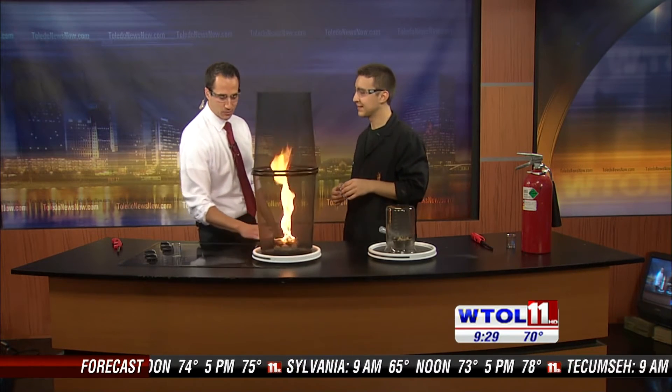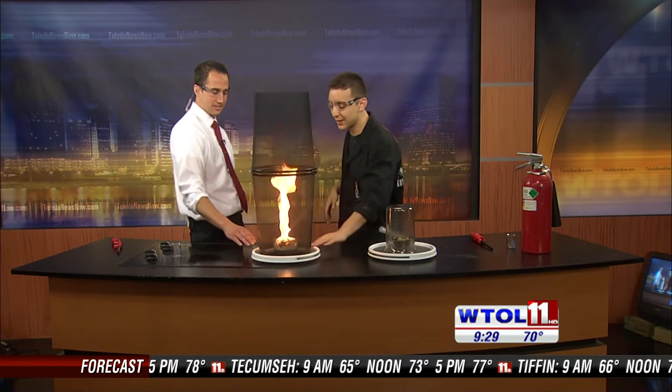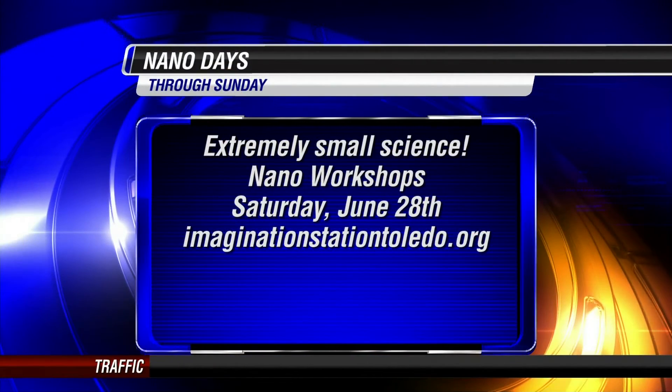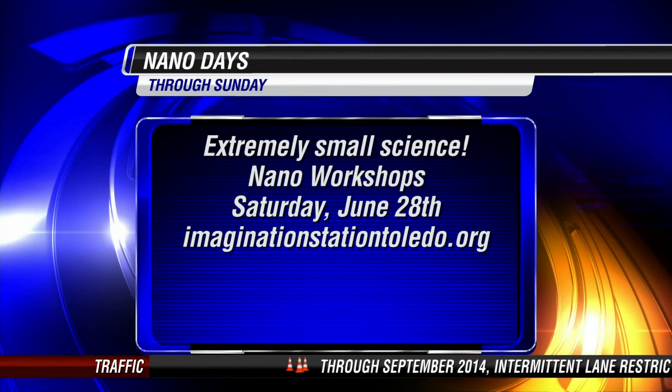You guys are always busy with science at the Imagination Station. What's coming up? Like I told you last time, this week is our Nano Days. We're actually having kids remotely access a scanning electron microscope tomorrow, on Saturday. We've got a couple of workshops going on, along with geckos that are coming in because they actually use nanotechnology to climb walls. Come to Imagination Station and you'll learn all about it.